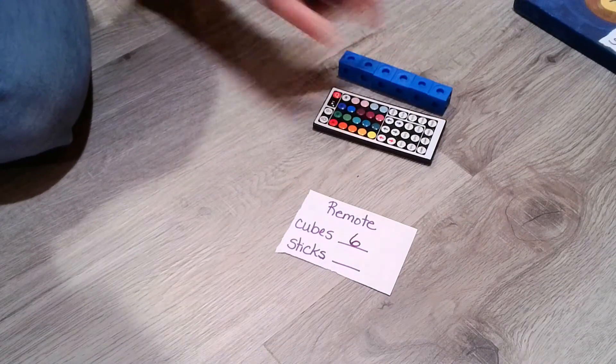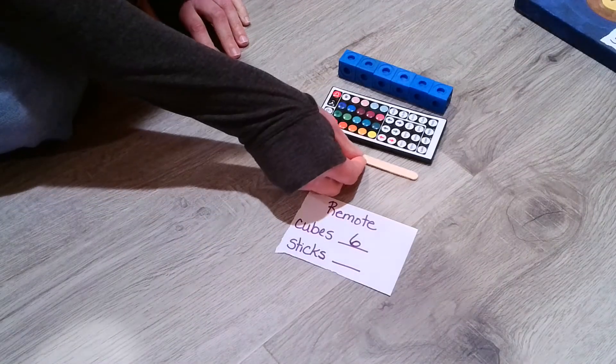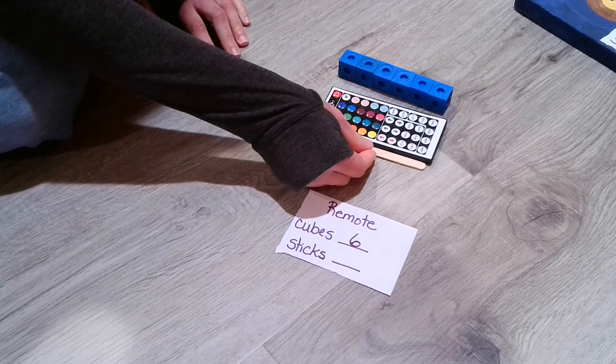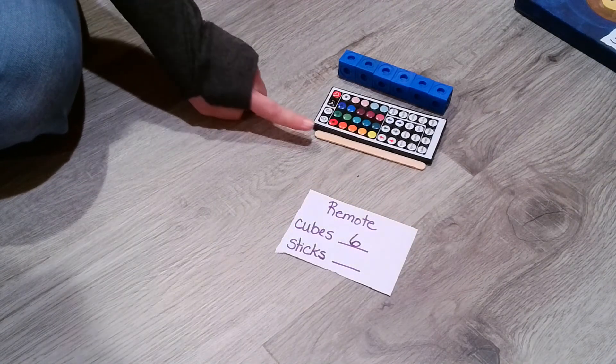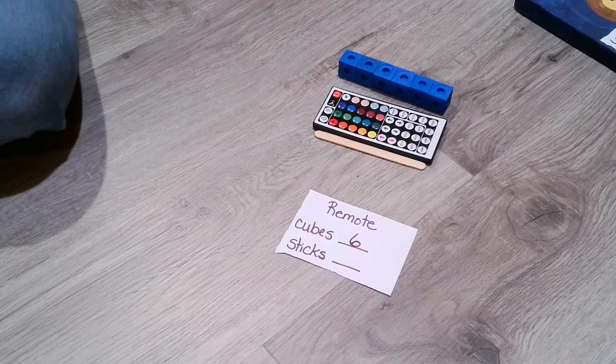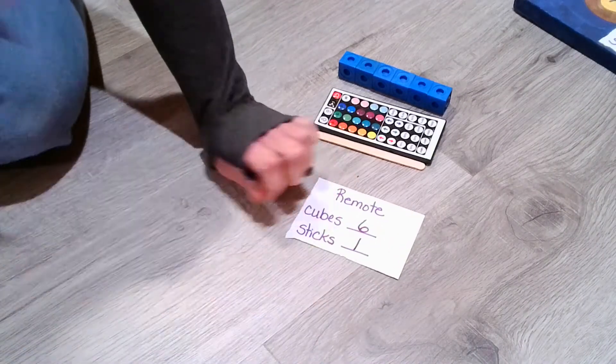Let's check out how many sticks we would need here. It's not super perfect, but it's really close. We would only need one stick in order to measure our remote. So fun to make a one!